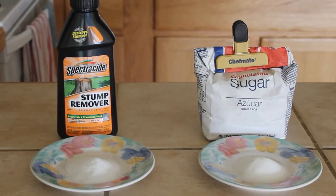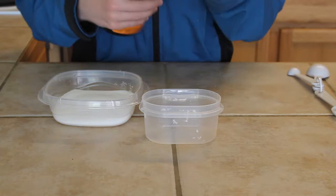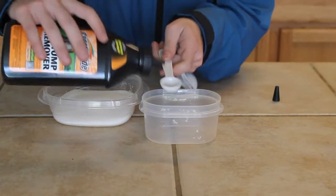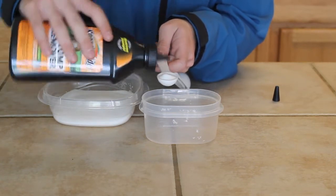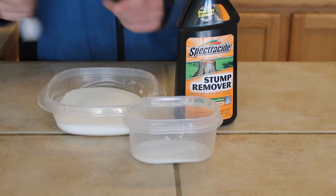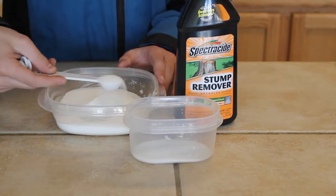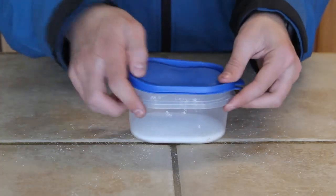For this project, we're going to need a 60-40 mixture of potassium nitrate — or Spectracide tree stump remover — and sugar. You can measure this out by volume or weight. I decided to measure by volume, starting with two tablespoons of potassium nitrate and one tablespoon of plain white sugar. I put it all in one bowl and shook it together to get a nice, even mix.